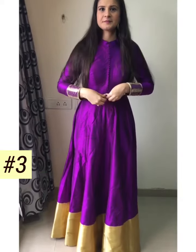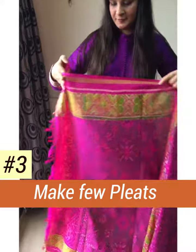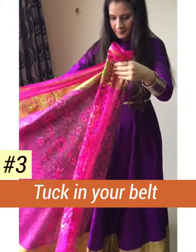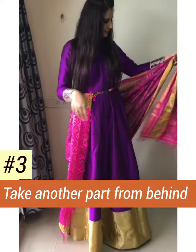For the third look, wear a belt first, then make pleats and tuck them into your belt, then take the other part and drape